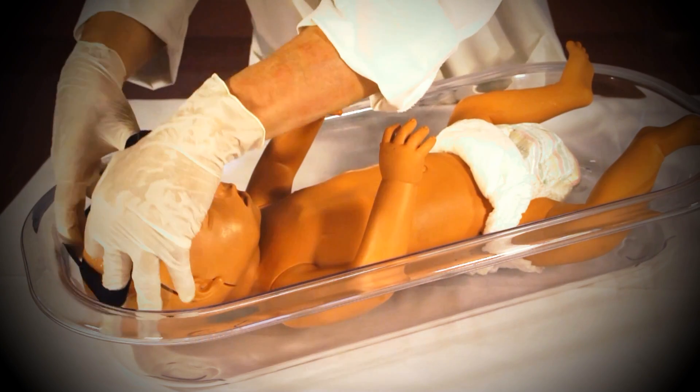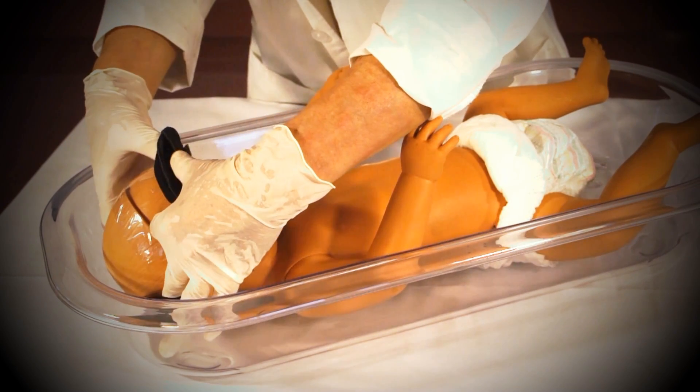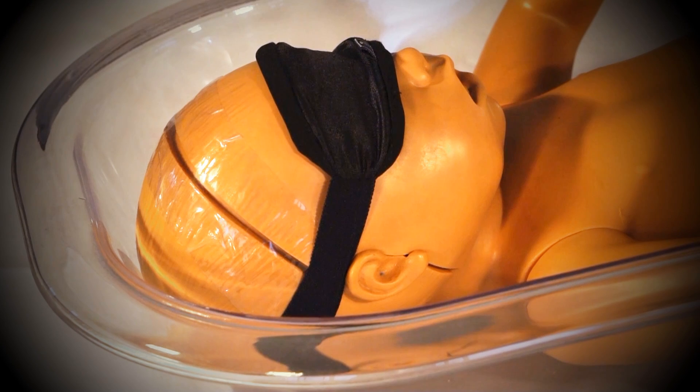Now cover the baby's eyes with an eye patch or eye mask. All babies receiving phototherapy must have their eyes covered during the entire time they are exposed to the phototherapy light.